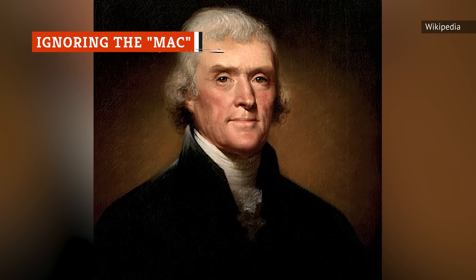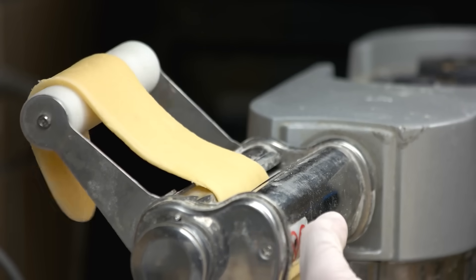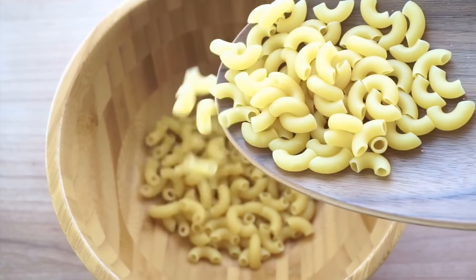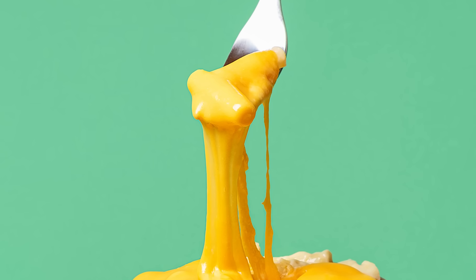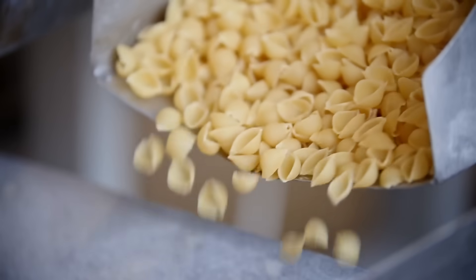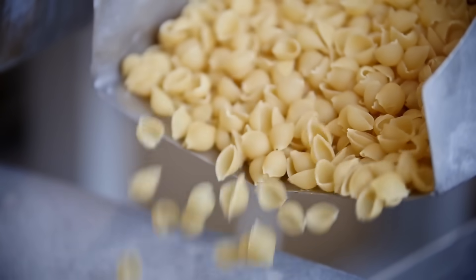Some believe that mac and cheese arrived in America courtesy of Thomas Jefferson, who returned from Europe with pasta recipes and a pasta-making machine. In 1802, he famously served mac and cheese at a state dinner. However, it was Kraft that truly popularized the dish with elbow macaroni when it launched its box version in 1937. Elbow macaroni is designed to hold thick, creamy sauces — its curves and holes catch and hold onto sauce, maximizing cheesiness with every bite. Alternatives include other small and groovy pasta shapes such as shells and campanelle.